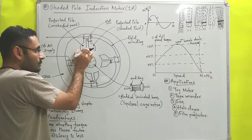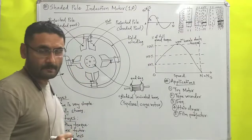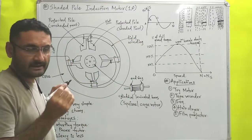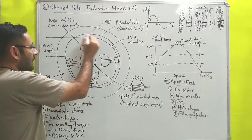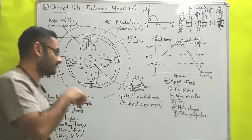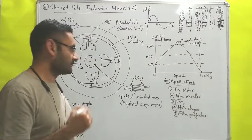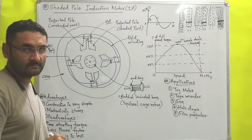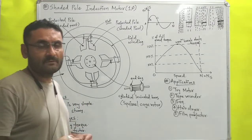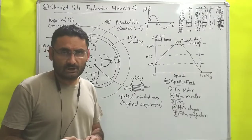The remaining portion without the copper ring is known as the unshaded part of the projected pole. Next, the field winding is made by winding insulated copper wire on each and every projected pole; it is used to produce the magnetic field or magnetic flux. The outermost part is the core, which is also made with silicon steel to reduce hysteresis loss and is laminated to reduce eddy current loss.